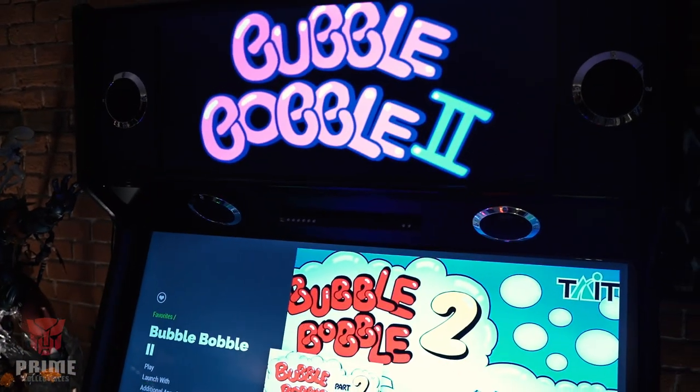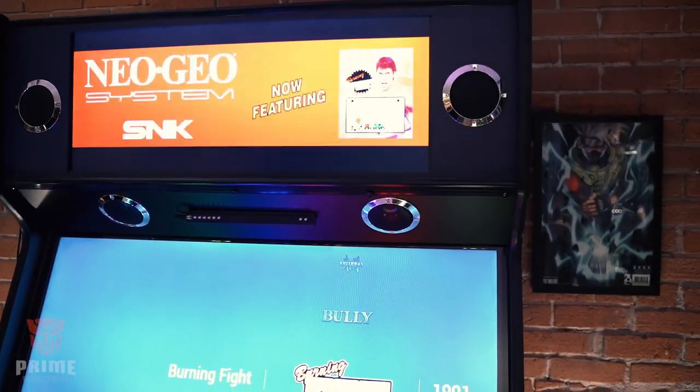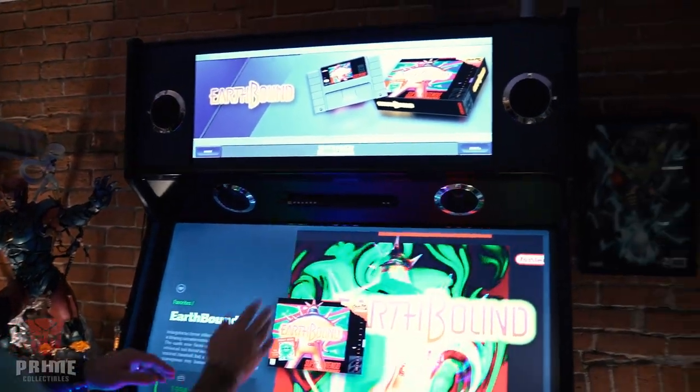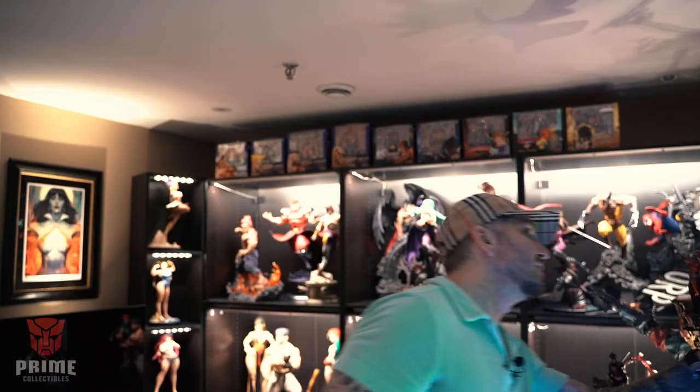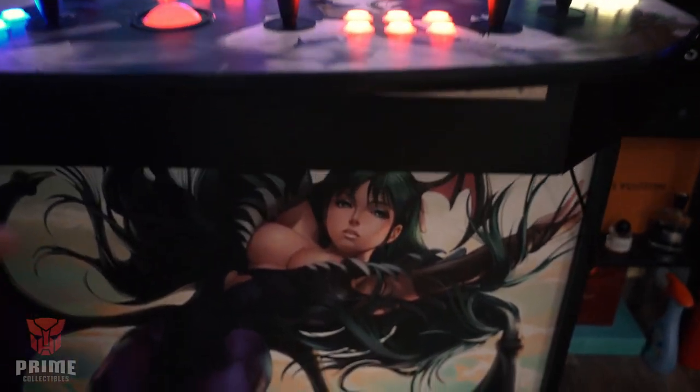I opted to have the marquee second monitor, which means as I scroll through games, the marquee monitor changes and gives that same lit marquee look you used to get from old arcade cabinets. Almost every game in here has its own custom marquee. Beyond that, it comes with an integrated speaker system and light guns — and this little strip here is actually the sensor for the light guns. It's a really fantastic, sturdy build. You can see the custom imagery all over it — this is actually something that I created myself.